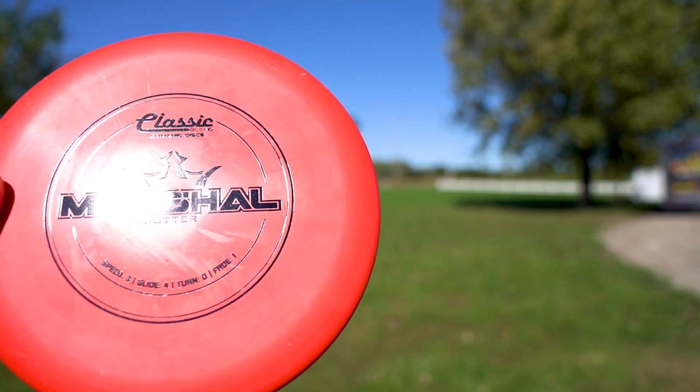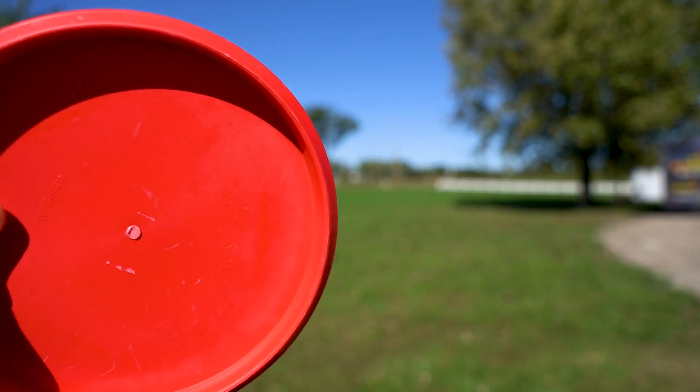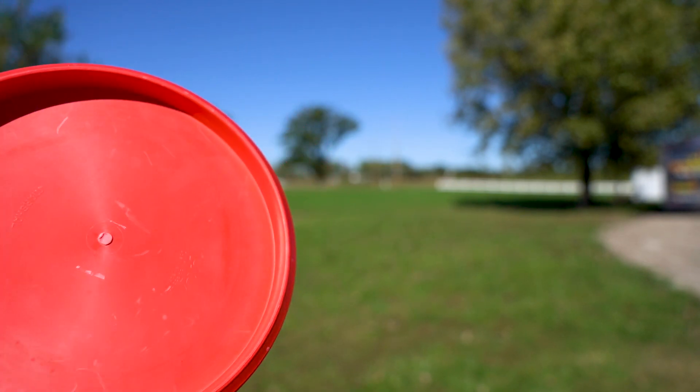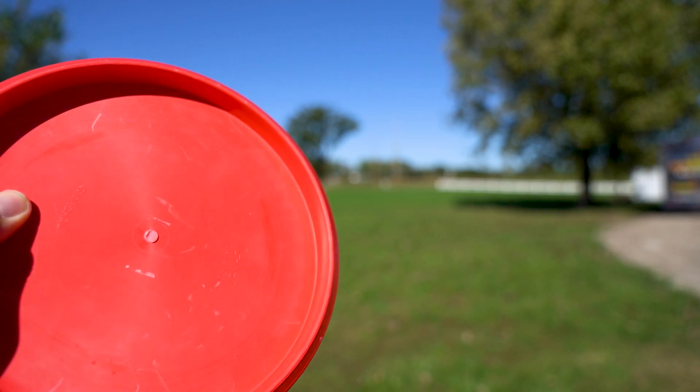The profile on the Marshall — it's not an overly deep putter, so it's not like the deep dish style of putter. It's kind of like a neutral putter actually. In my opinion, it kind of fits right between the Judge and the Warden. But it does have a bit of a micro bead on it.